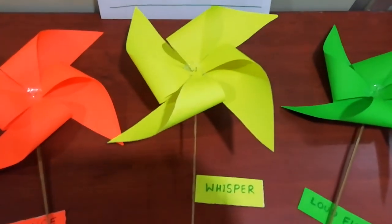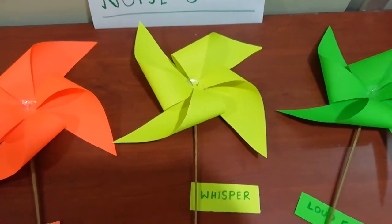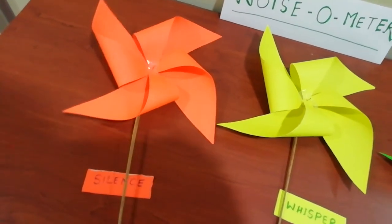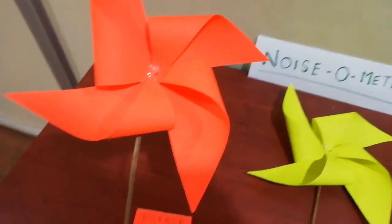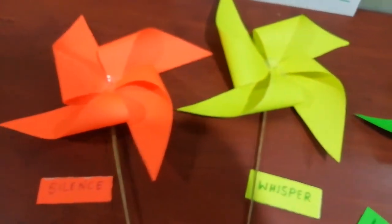that now they all can whisper — speak very slowly in the classroom. And when the noise level is too high in the classroom, the teacher will show this red pinwheel, which depicts a pin drop silence in the classroom.